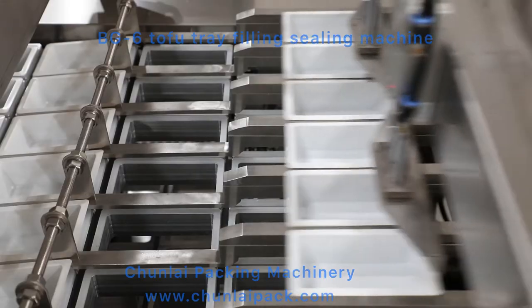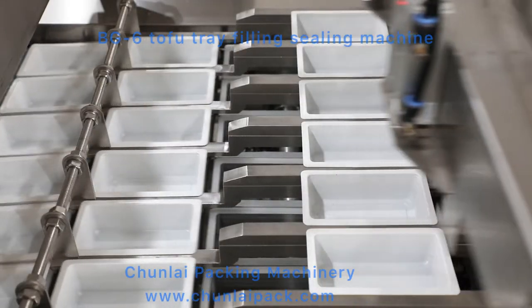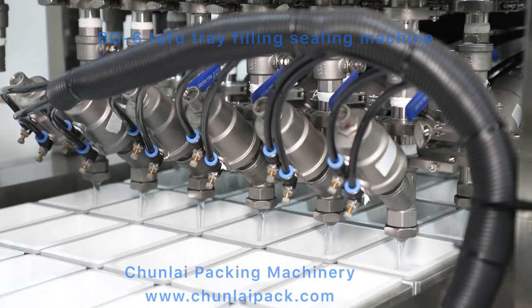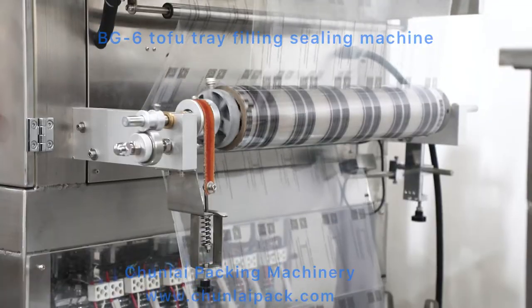The machine main functions: automatic tray denesting, first filling liquid, second filling liquid, roll film sealing and cutting, wasted film rewinding.